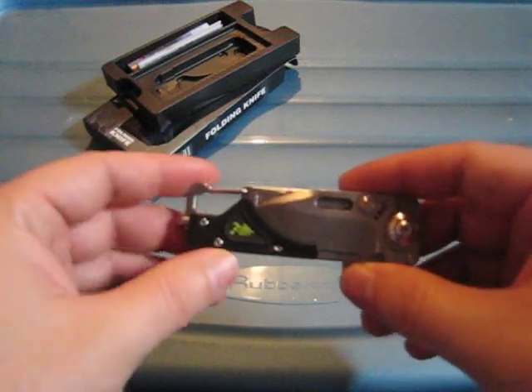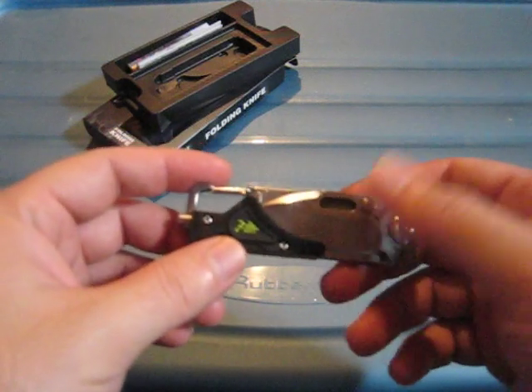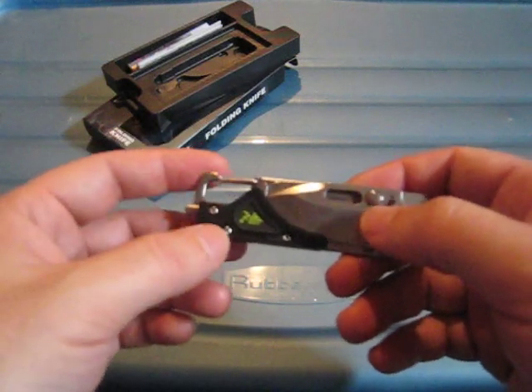Build quality is great — it's actually quite heavy, a lot of steel here — and the build quality and finishes are excellent.